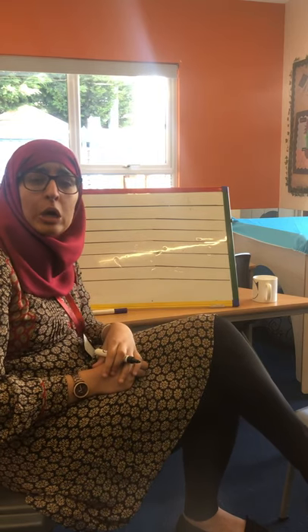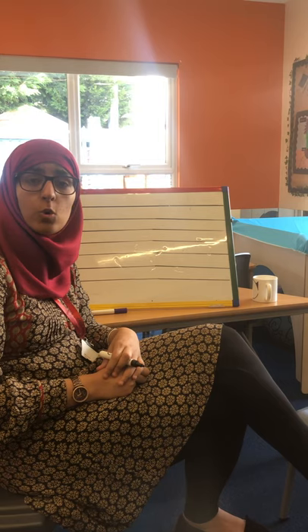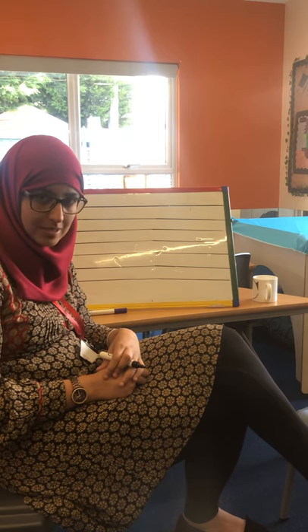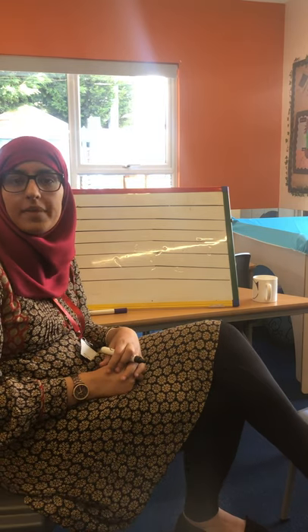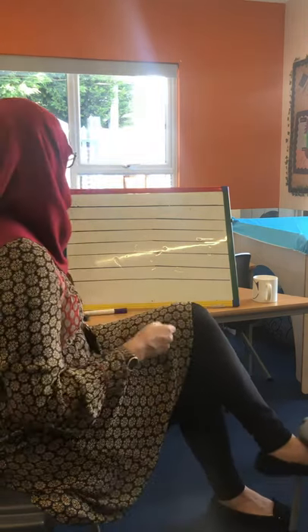Hi guys! So yesterday we were looking at our long ladder letters. Now today we'll be learning all about our curly caterpillar letters. So let's find out what those curly caterpillar letters look like.